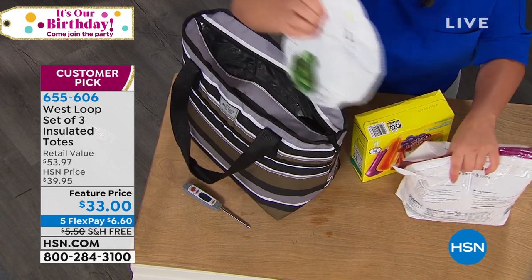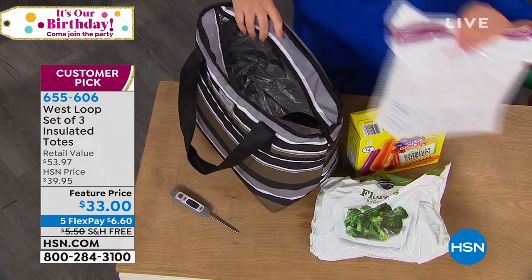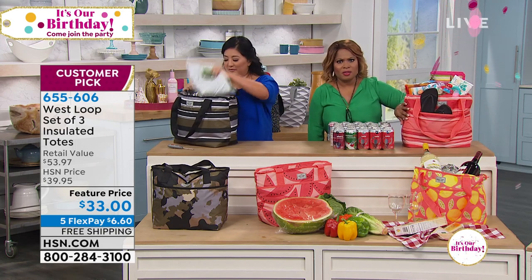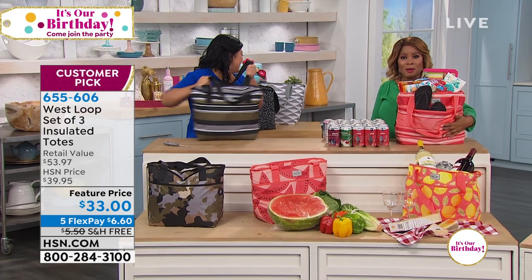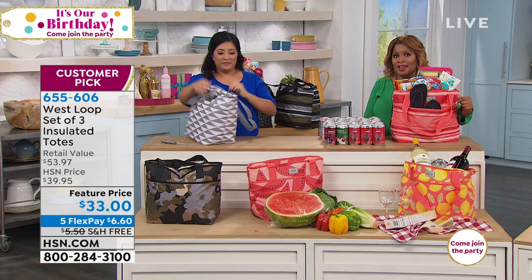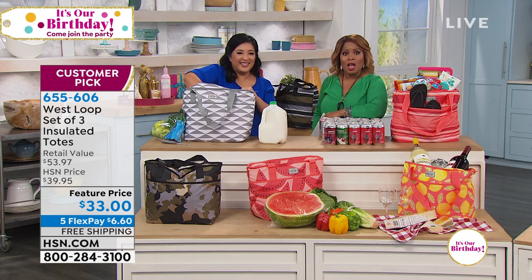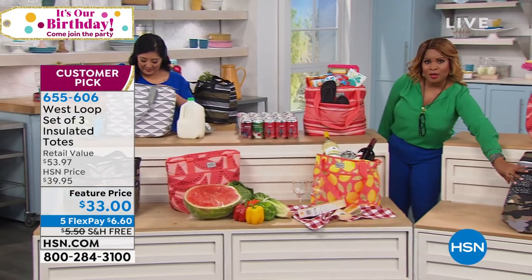Our clock has gone down, but because we are so busy, we are going to give you just a couple more seconds to order. Remember, you're getting three of these - they're already a customer pick. If we went into any store today, we would not be surprised if one of these were $20. To be able to get all three at this sizable size for a flex pay of $6.60 with free shipping and handling - it's a wonderful day and a perfect time to hop on in and shop with us. Don't hang up. If you'd like to order, come on in. The black, I understand, is going fast, so that's a really cool one.